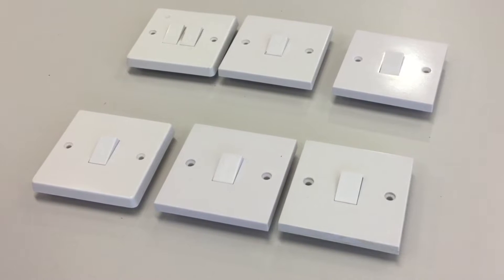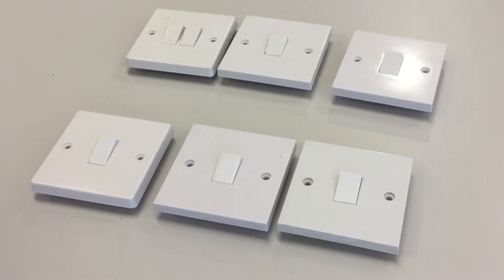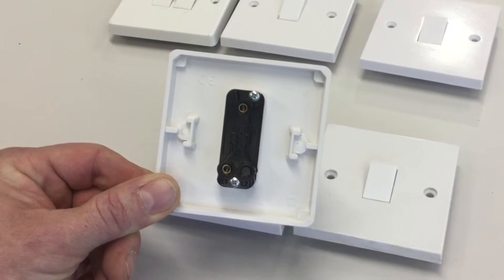Looking at the table in front of me, with the exception of the one in the top left-hand corner, all the other switches are one-gang switches — in other words, there is one switch on the front. However, until we turn them over and look at the back, we won't know whether they're one-gang one-ways, one-gang two-ways, or one-gang intermediate switches.